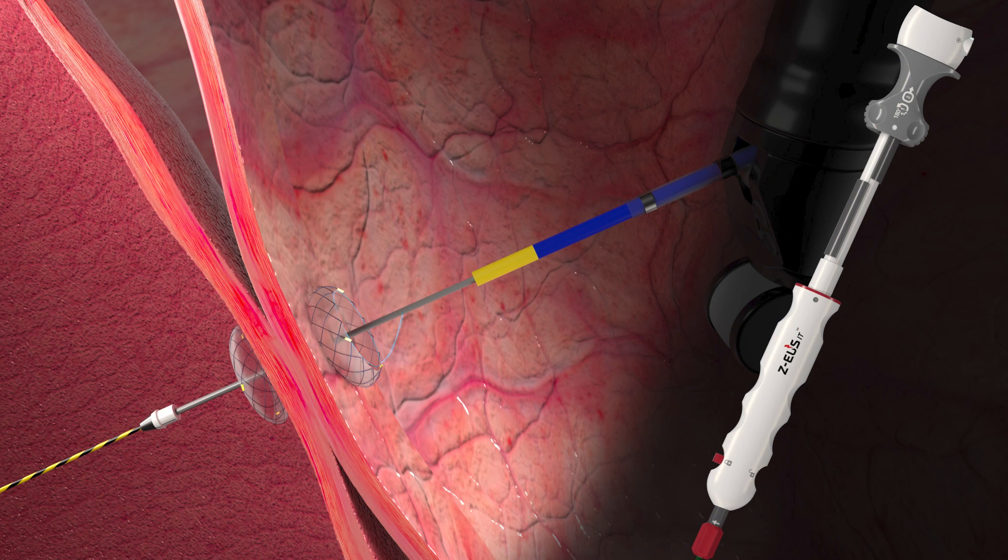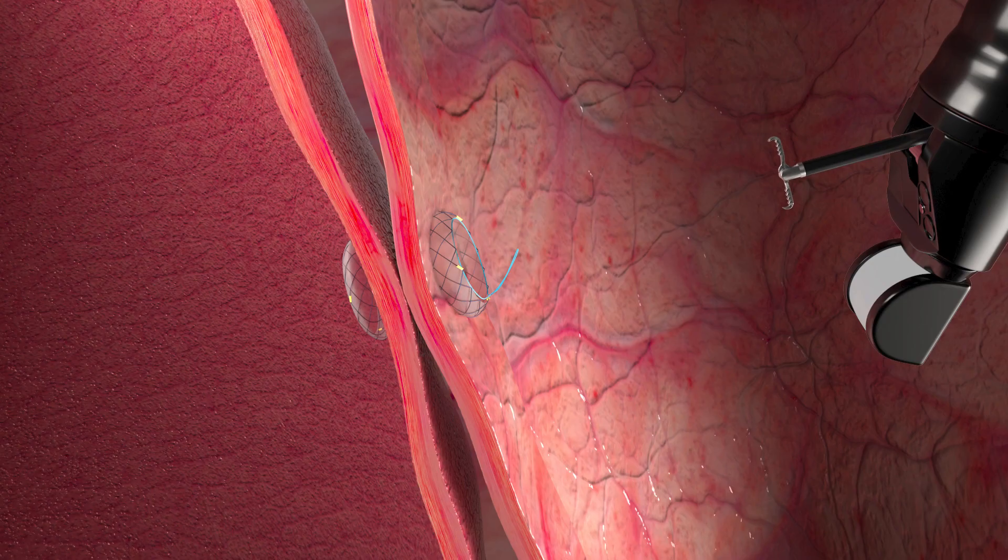Check that the stent is properly positioned. Unlock the luer lock counter-clockwise and remove ZEUS-IT. To remove the stent, pull the lasso on the stent by using alligator forceps or a snare.